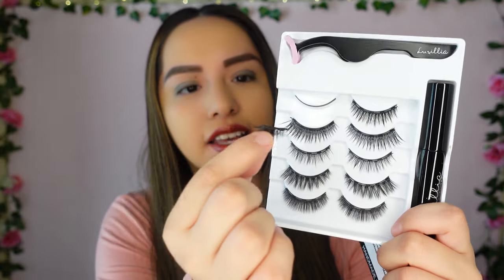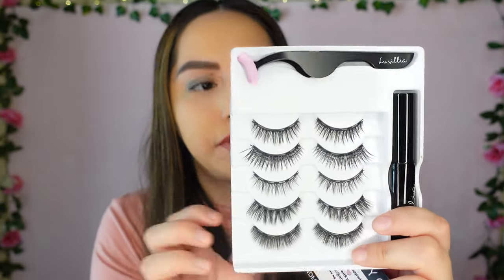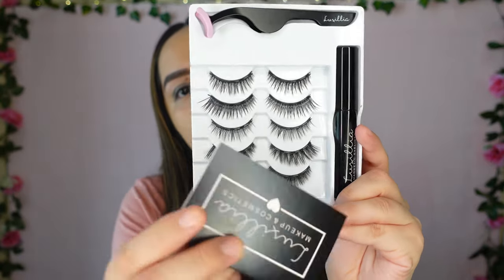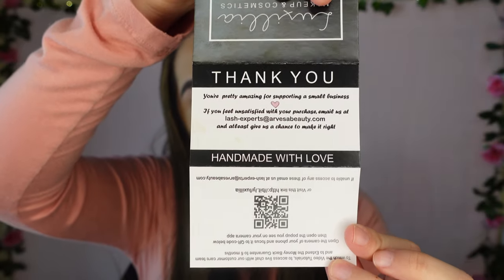Oops — where did the other pair go? Oh my goodness, it fell and got a little smooshed, but actually it's not a big deal. I put it back and it seems to be alright. So these are the five pairs of magnetic eyelashes. There's also a little card in the package, which turns out to be a thank you card that also includes the directions.